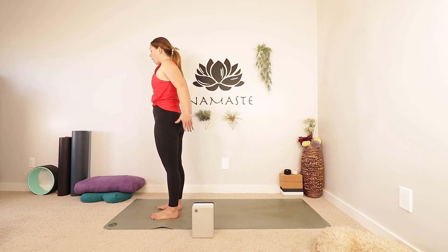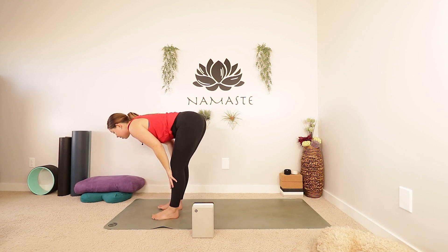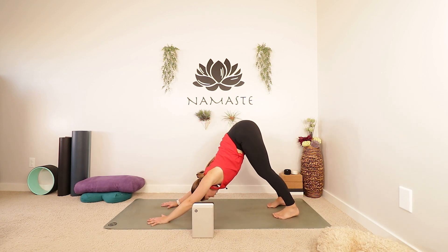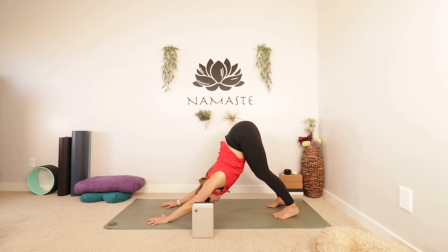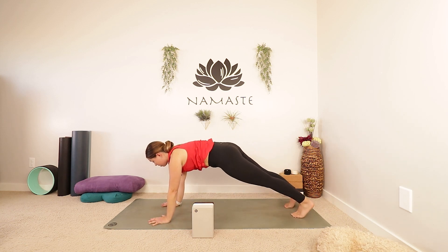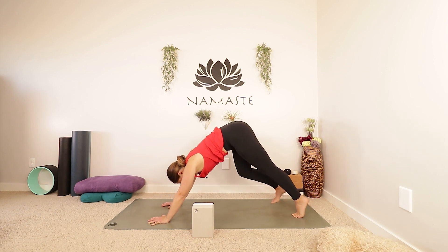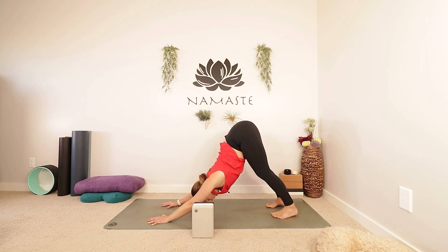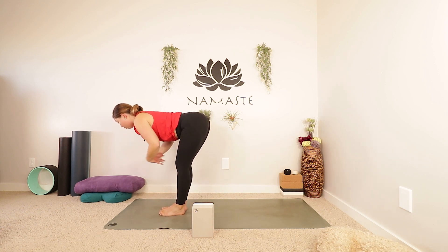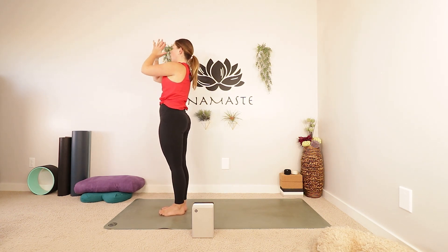Big inhale as you reach your arms up, exhale, fold forwards. Inhale, find your half lift. Exhale, fold. Plant your hands and step your feet back into downward facing dog. Not here for too long — push into those palms, let your chest get heavy. Then use an inhale to shift your weight forwards into a plank, bringing the shoulders over top of the wrists. Feel free to drop to your knees or stay lifted. Nice big inhale, and then use the exhale to push back into downward facing dog. With an inhale gaze forwards, exhale, walk or step to the top of your mat. Inhale, half lift. Exhale, fold. Inhale all the way up, reach up, stand tall. Exhale, lower your hands in front of your heart and down to your sides.